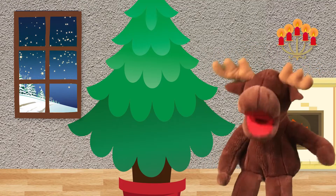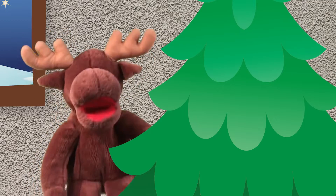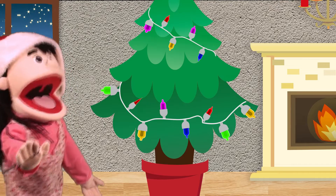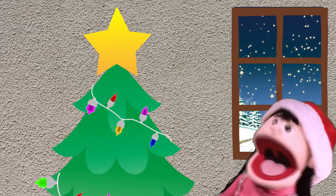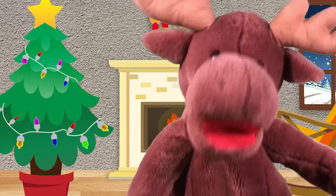Oh, Christmas tree! Oh, Christmas tree! I love your green, green branches! Oh, Christmas tree! Oh, Christmas tree! I love your green, green branches! I cover you with shiny lights! A yellow star that shines so bright! Oh, Christmas tree! Oh, Christmas tree! I love your green, green branches!